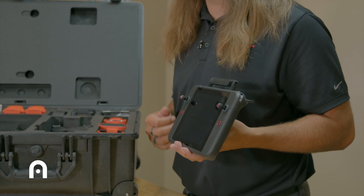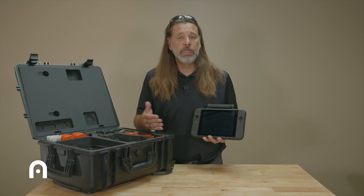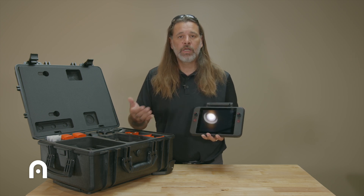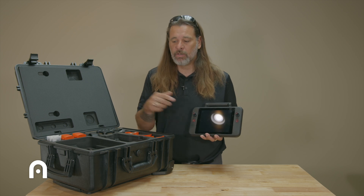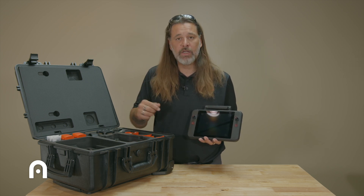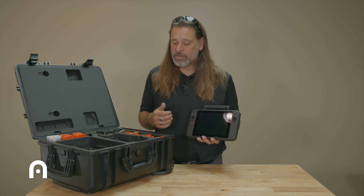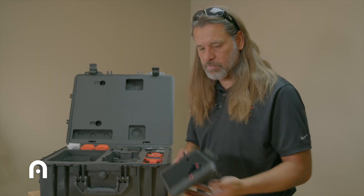This is a V2 version. We have the new protocols for 5.8 and 2.4 GHz communication. It doesn't specifically say V2 on the new airframe, but it is indeed running the V2 protocol, so just keep that in mind.